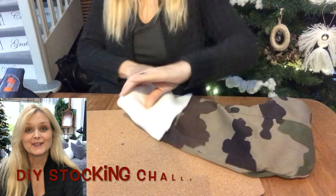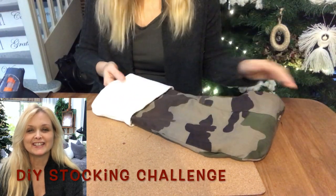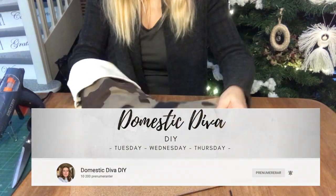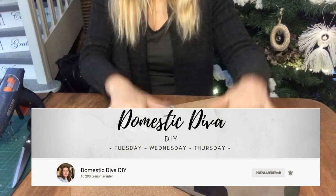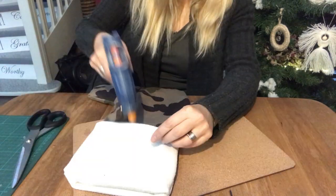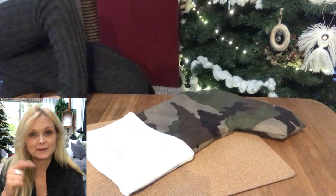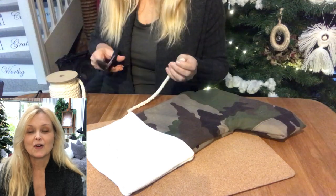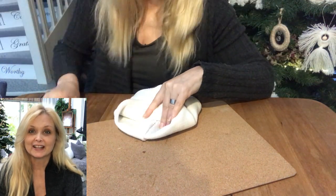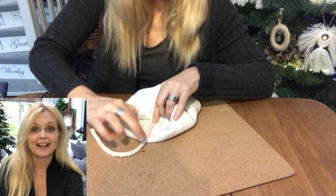This video is also part of a DIY stocking challenge hosted by Sonia over at Domestic Diva DIY. If you're not familiar with Sonia's channel, be sure to jump on over right after this video and check out what she has to offer. I will leave a link to her channel down in my description box along with a link to the playlist of this challenge so you can get loads of stocking inspiration.